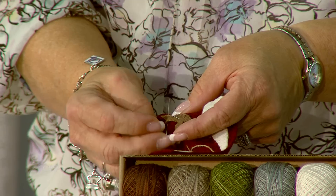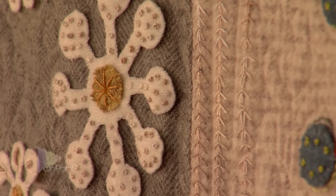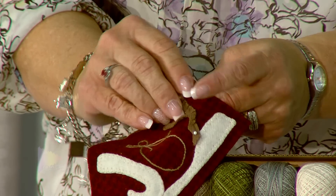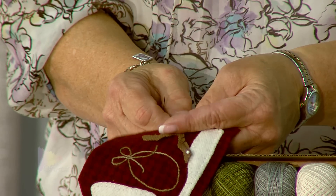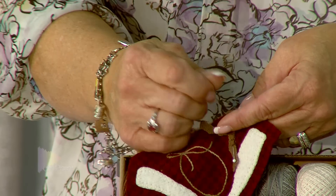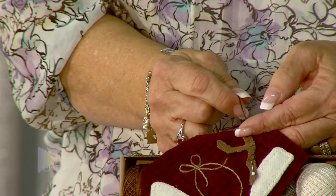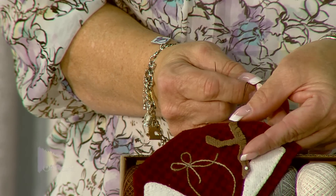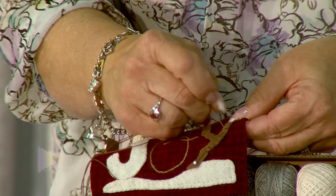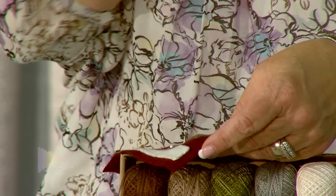One of the most important steps in blanket stitching right from the beginning is that I recommend there are always three stitches right at the corner. Any corner you come to: one stitch, a second stitch in the corner, then turn the corner and come right back in with the third stitch, making it a square corner as you come around with your stitching. Then continue right on around the piece.